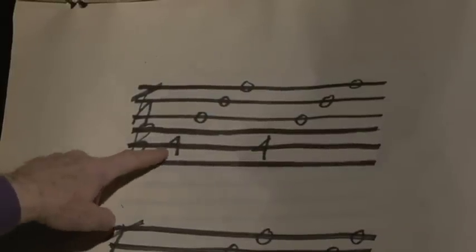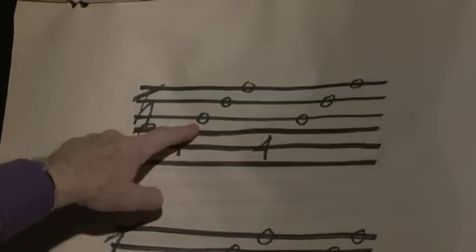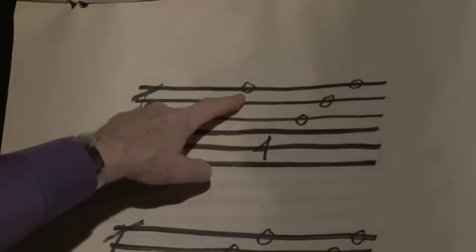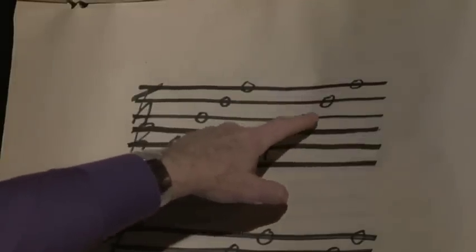Showing you this on the tablature: I've got the fifth string fourth fret with my fourth finger on the left hand, third string open with the index finger right hand, second string open with the middle finger right hand, first string open. Fifth string fourth fret, third open, second open, first open.